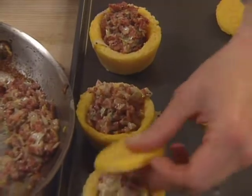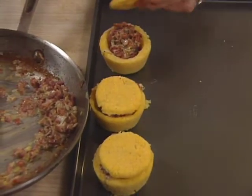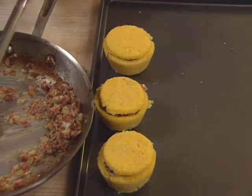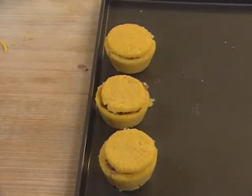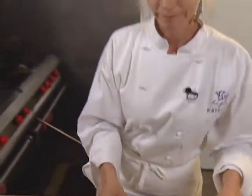Then cap each mold with a lid and go briefly into the oven to heat up the grits before adding the sauce — 400 degrees for about eight minutes.